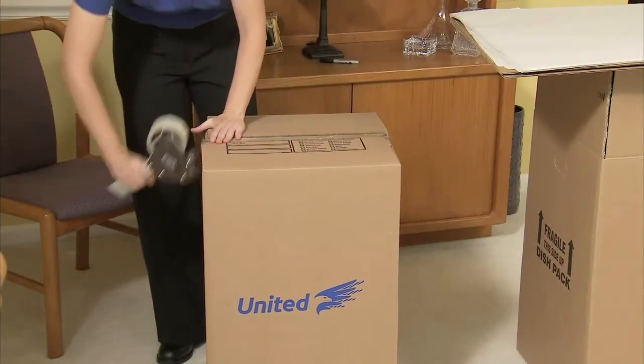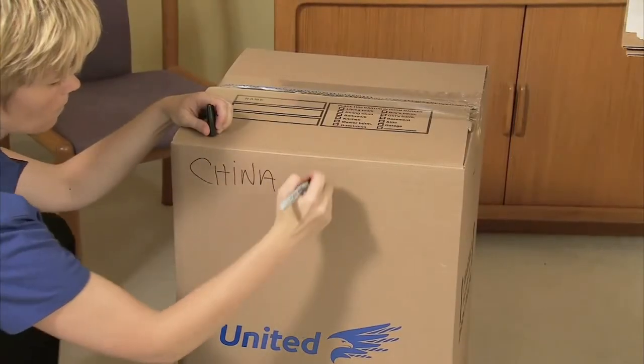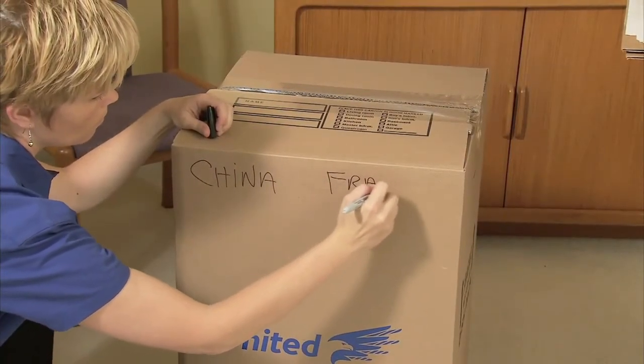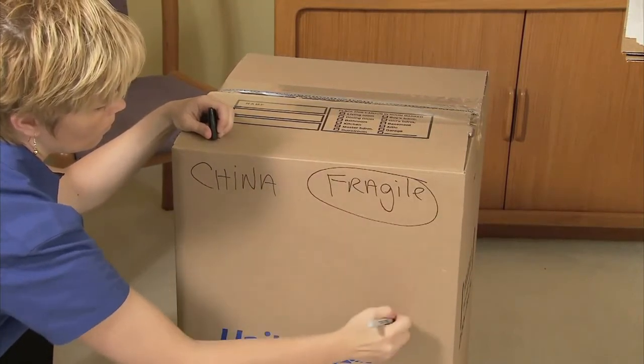Once a carton is completely full, seal it and label it with the contents. When packing anything delicate, be sure to label the carton as fragile and mark this side up.